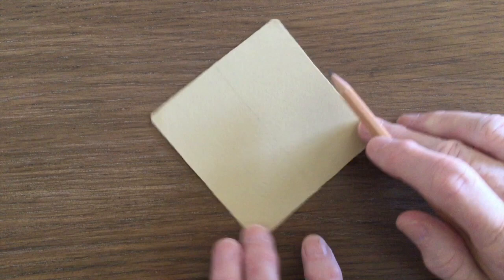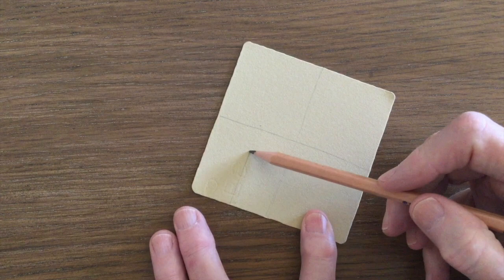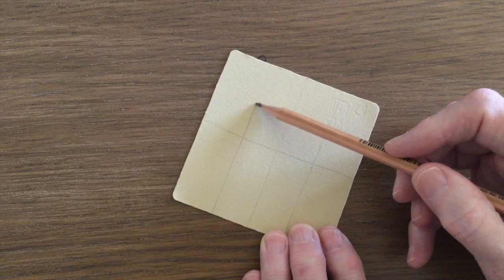Start your tile by drawing a line straight down the middle and then another one in the opposite direction. Divide each of these sections in half again so that you end up with 16 squares.